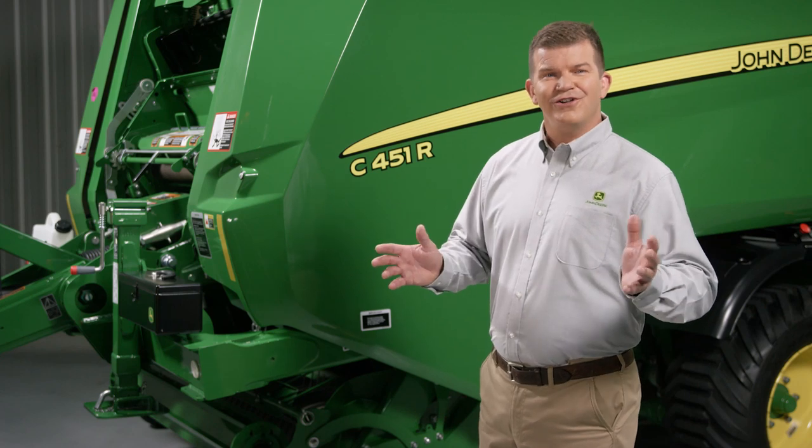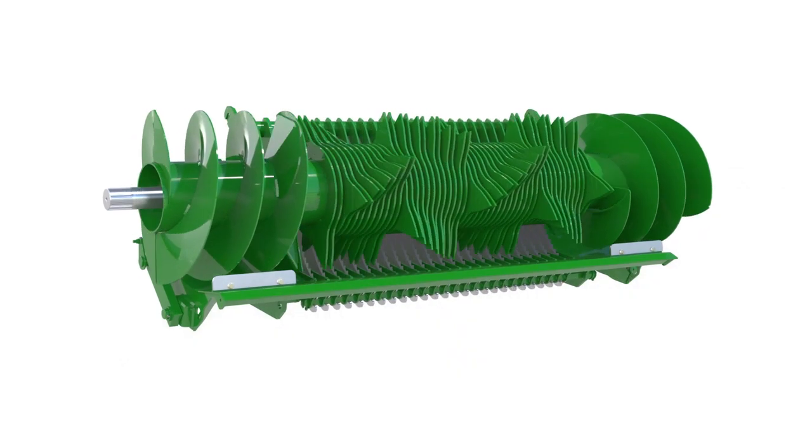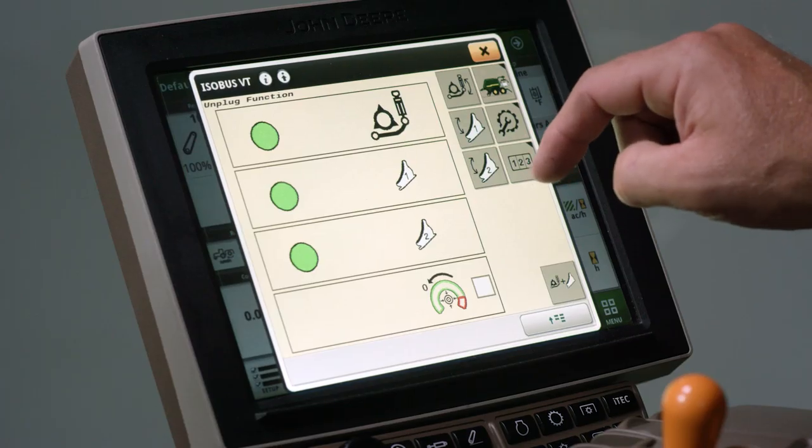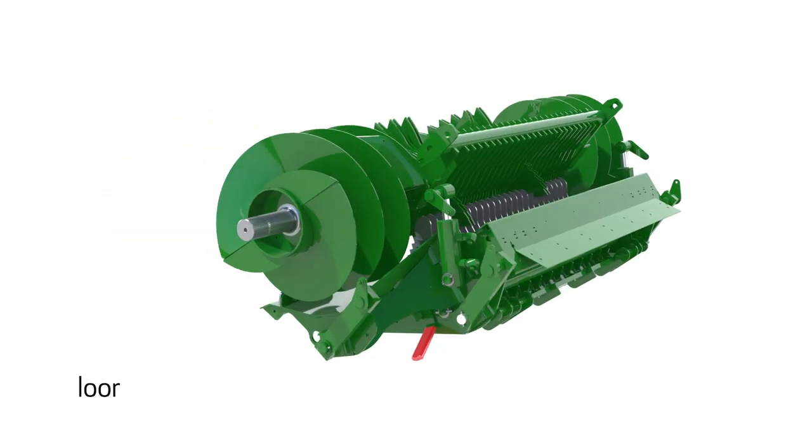Our converging augers are integrated with the rotor to ensure smooth and consistent flow in dry straw and in high moisture crops. And when needed, you can clear plug crops without leaving the cab thanks to the full width drop floor.